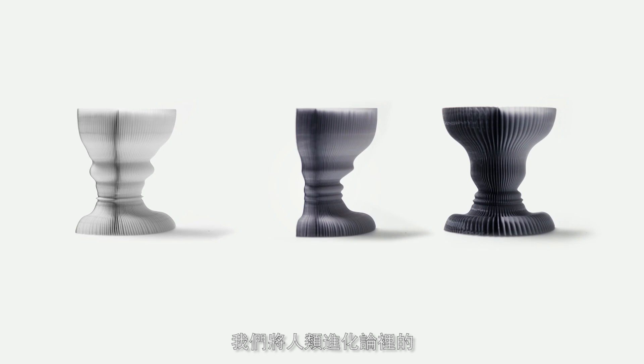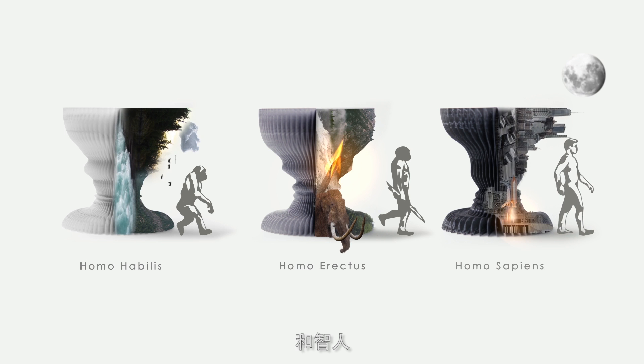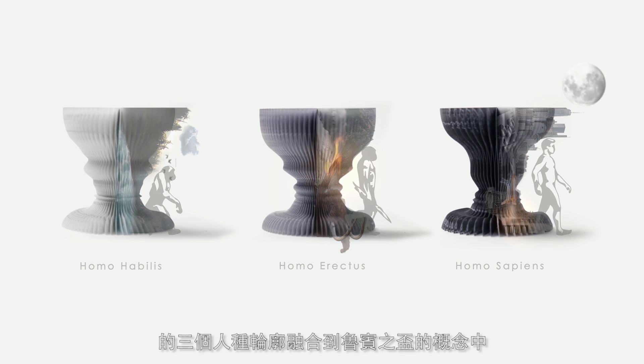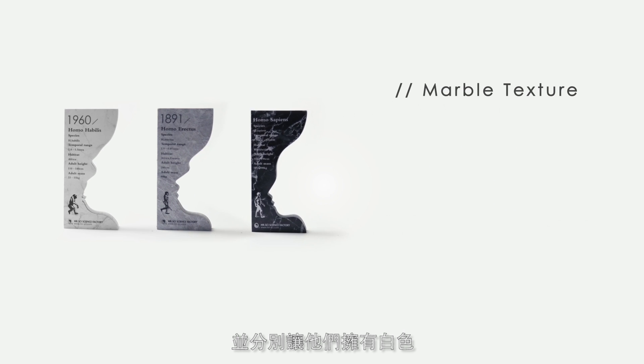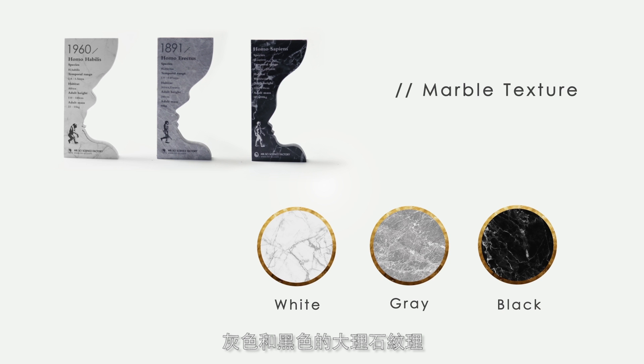We integrate the face profiles of Homo habilis, Homo erectus, and Homo sapiens from human evolution into Ruben Vase's concept, and design a series of sticky notes with white, grey, and black marble texture respectively.